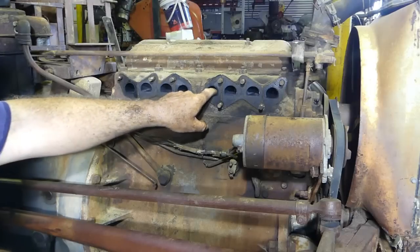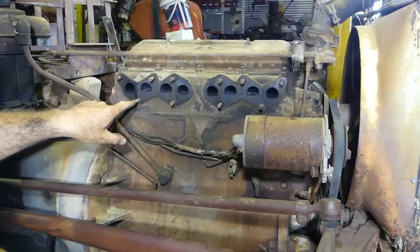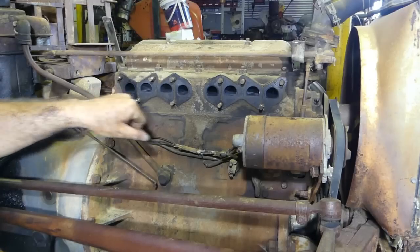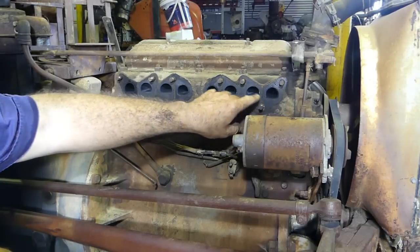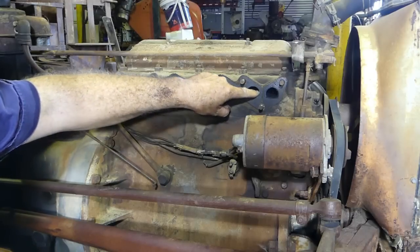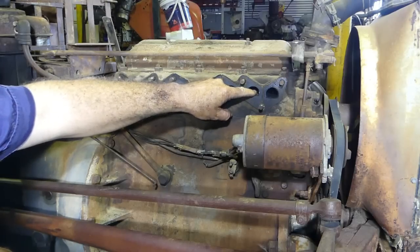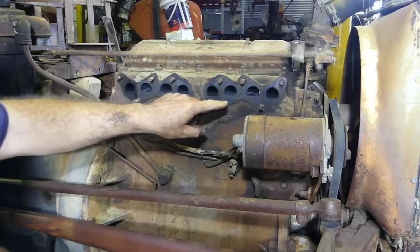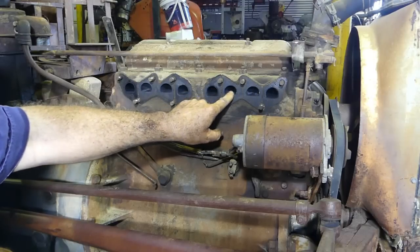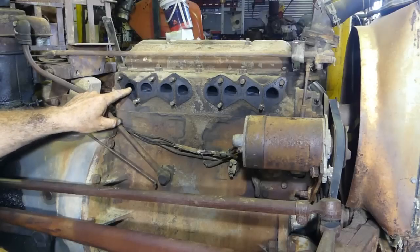Take him out of the way. Now it's always interesting to have a look in the ports once you get this far. This is exhaust — we'll start at the front: exhaust, inlet, inlet. That's got a bit of a mark there where it looks like something might have come through at one time, just a little mark near the gasket. So: exhaust, inlet, inlet, exhaust, exhaust, inlet, inlet, exhaust.